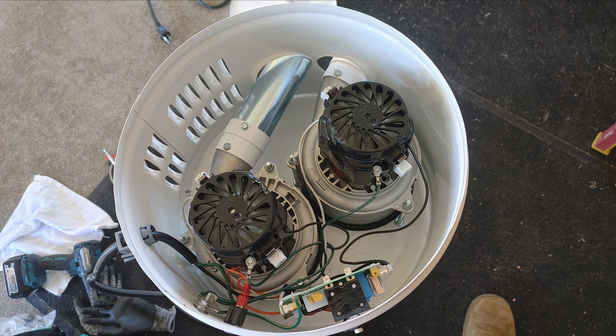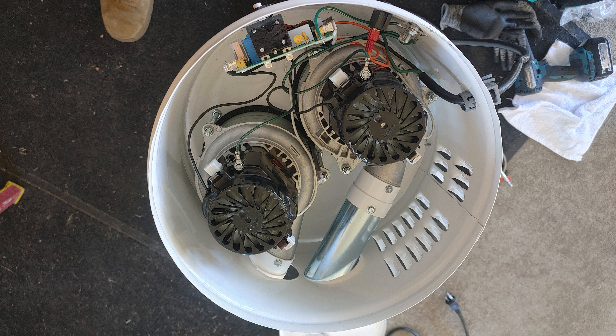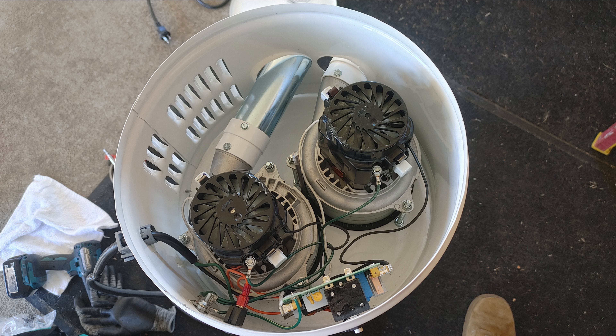I already have a video on disassembling an MD, so if you're interested go check that out. Basically you take one nut off and one screw out and the whole thing comes apart. You have easy access to both motors and the circuit board is very simple to get to — that's really all there is to it. I wish there was sound deadening inside this machine like some of the other manufacturers, but for some reason MD doesn't do that, though it is pretty quiet as you heard.